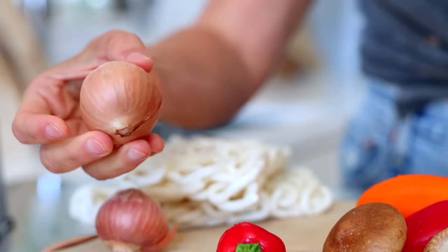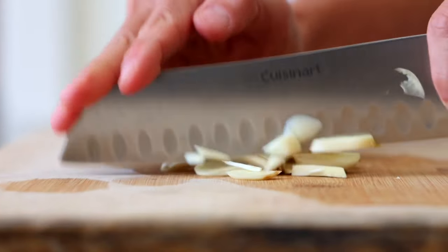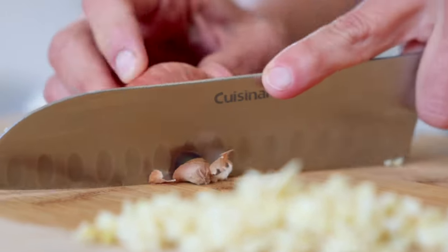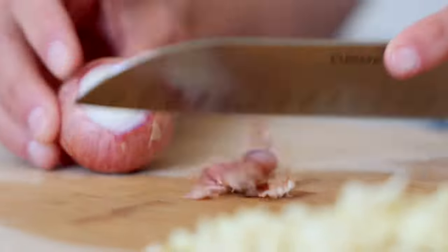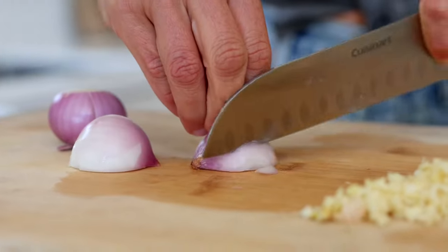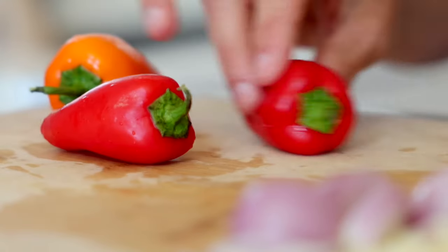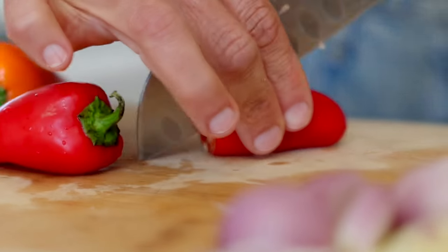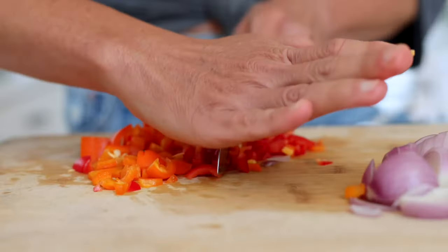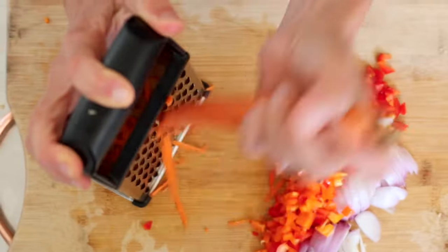Here are all the ingredients for these red Thai curry noodles. I took a trip to the Asian store and was inspired to make this recipe. It uses four cloves of garlic, thinly sliced shallots — or half a yellow onion if you don't have shallots — and either a medium red bell pepper or three mini bell peppers, diced. I'm also grating two medium carrots, which are almost imperceptible in the dish but give a nice texture.